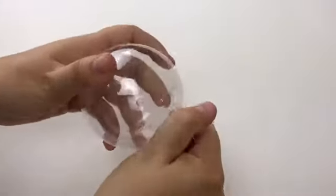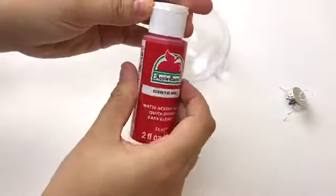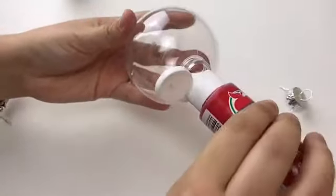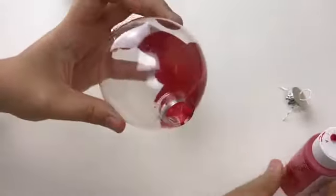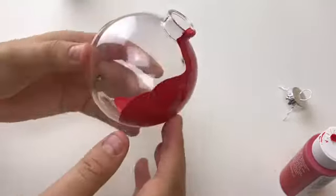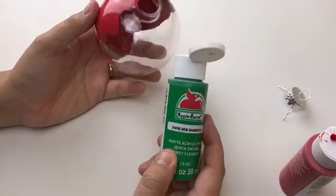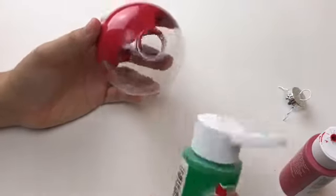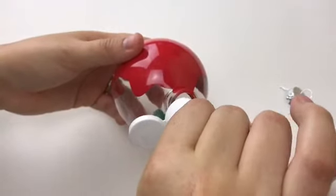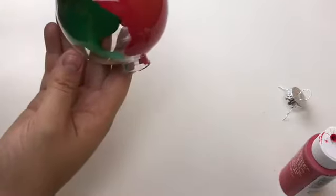Now we are starting once again with a clear ornament and some acrylic paint. We're just going to start pouring it in — pretty much the same thing as with the glitter — just rolling it inside the ornament wherever you want it to go. Wherever it's clear, we're going to start adding in the green and rolling it around to cover it up.